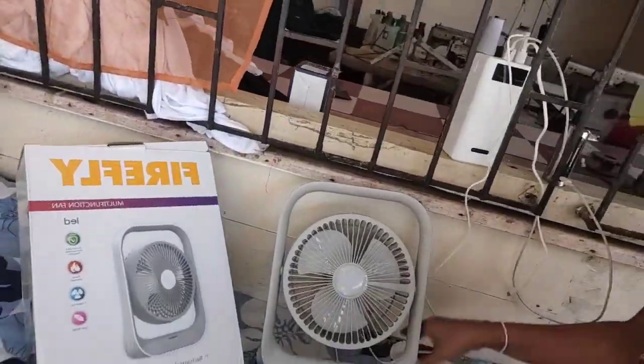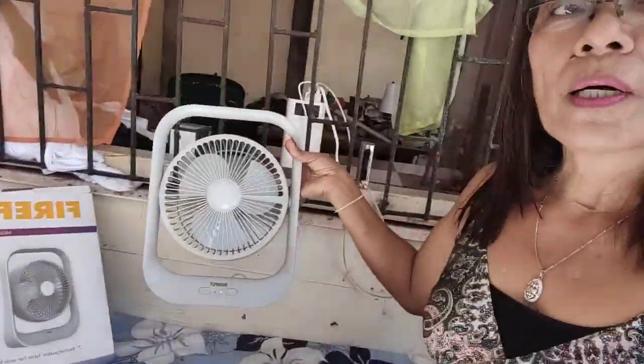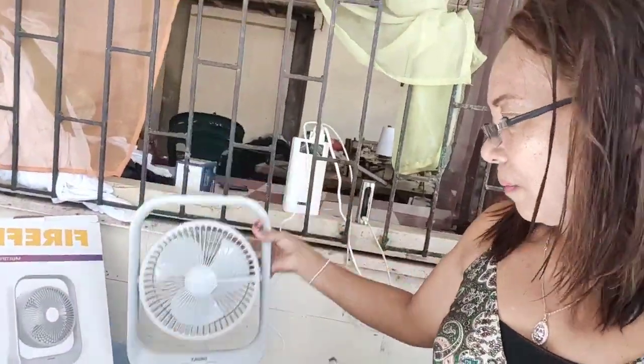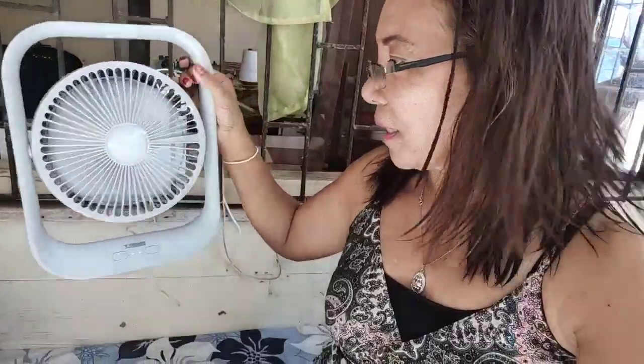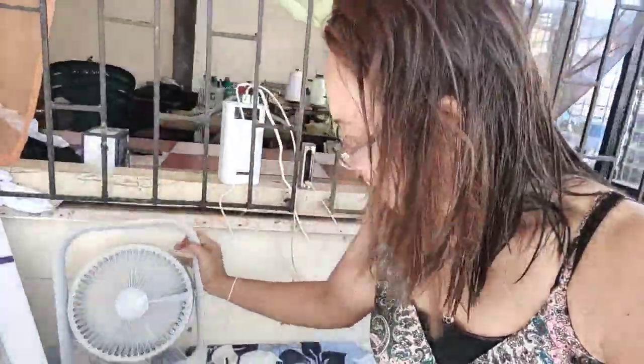I-charge to siya dito sa power bank. Tapos mga 4 hours, maandar na siya. Kaya hindi na tayo lamukin at hindi na tayo masyadong mainitan sa gabi mga friends.